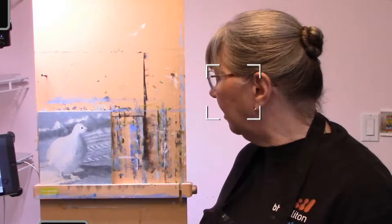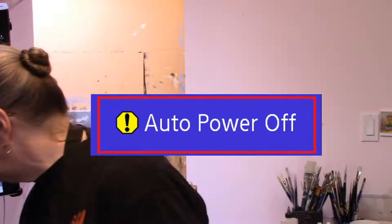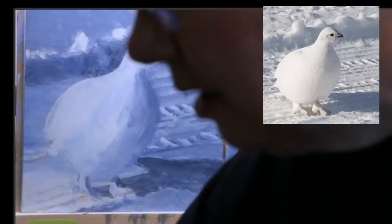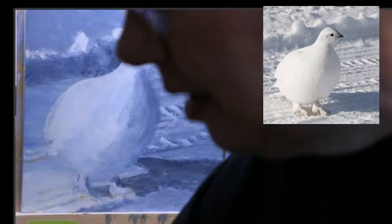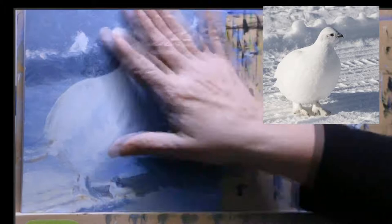I think we should just get right to it because there's a lot of work to do and I'm pretty sure I'm not going to get it all finished in an hour. I misplaced the connector charger for that little camera, so I guess I won't be able to say goodbye at the end. Today's brushes — if you haven't been here before, this is what I'm painting: the ptarmigan.